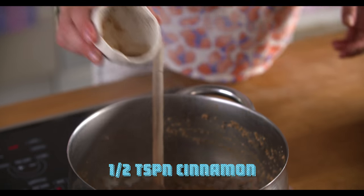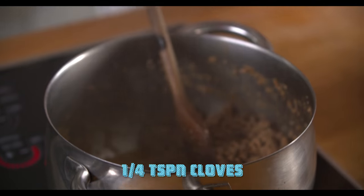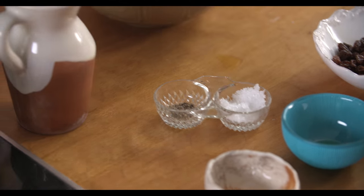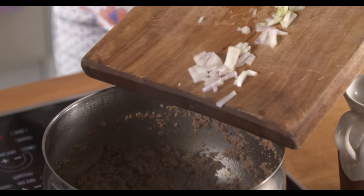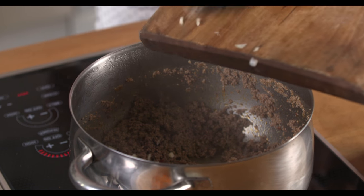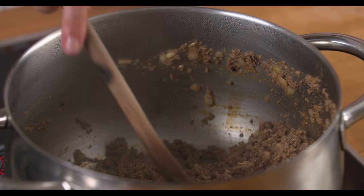So while that meat's going, we're going to add some spices. Now while that's cooking off, I'm going to season it with salt and pepper, and now a little bit of onion and garlic. This adds a lovely back note of body and flavour. We're going to saute them, and you really want to get that caramelisation going.